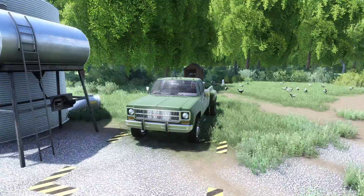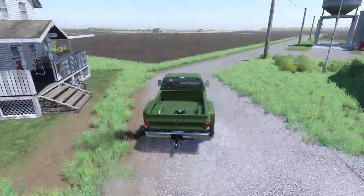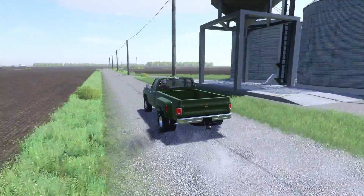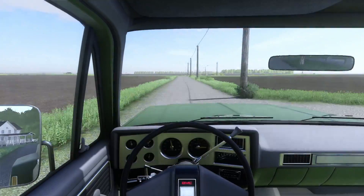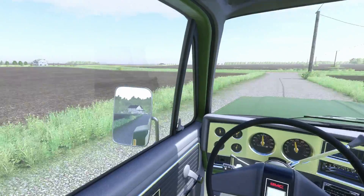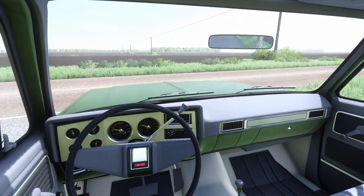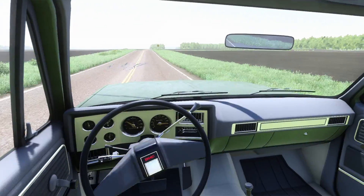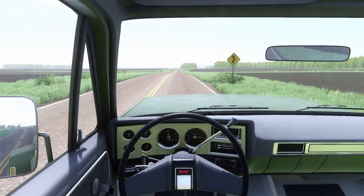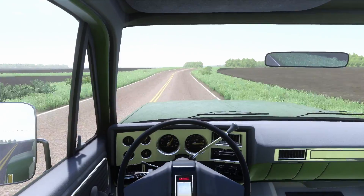We do have two pickups — this is a GMC and the other one is a Dodge Cummins. Our other farm is quite a ways away from our main farm here. Many farms in my area drive upwards to 12 miles to go to different farms.